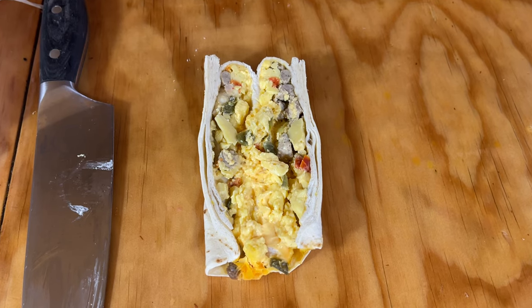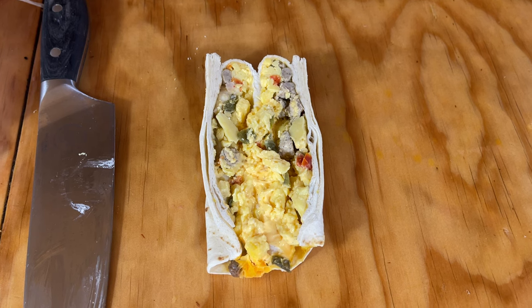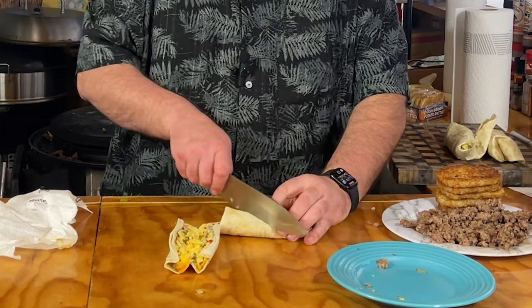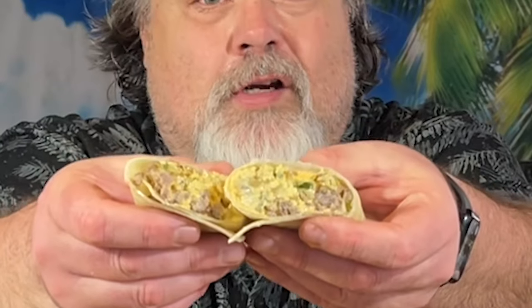It definitely does have some — it looks like chilies, peppers, and definitely some cheese and egg. Doesn't look bad. But then I take my burrito, cut it in half. We got some layers of goodness right there. I'm going to show you how to make this homemade McDonald's breakfast burrito.